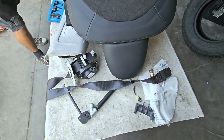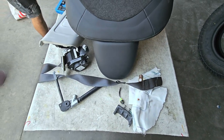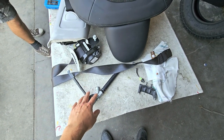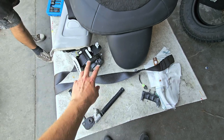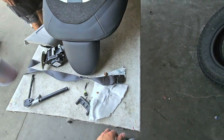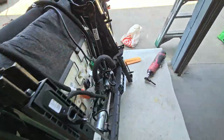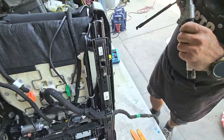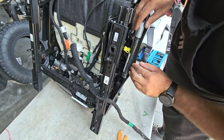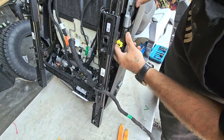Working on the 2023 Model 3 and we're going to be replacing the tensioner, the buckle tensioner, or whatever you want to call this, and the seat belt. We have the seat out and kind of already started on this so we're just going to go from here. We're putting a new piece in so we're not taking any of the plastics off or anything.